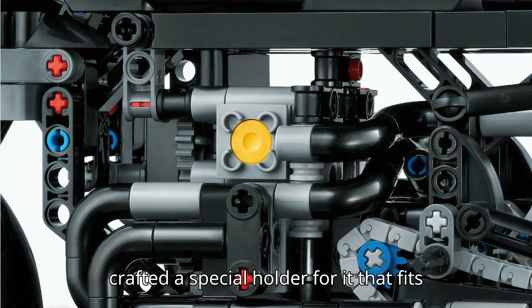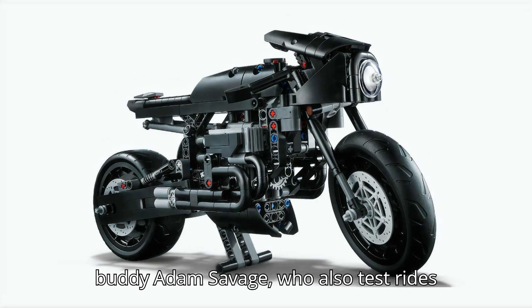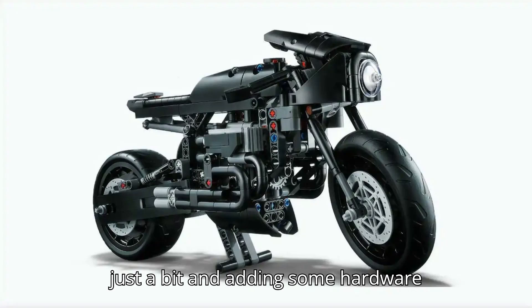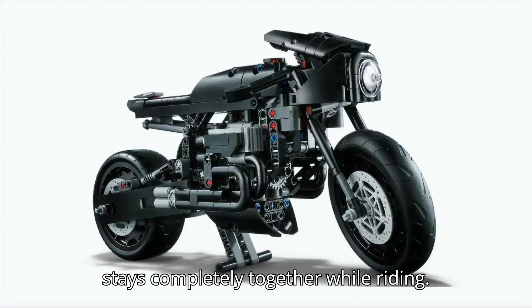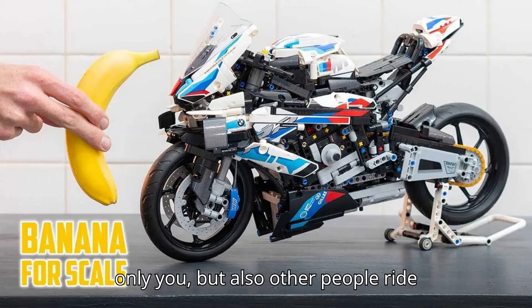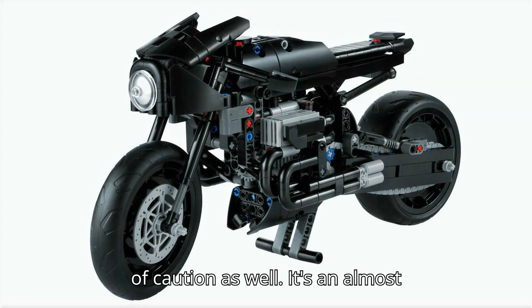He's also crafted a special holder for it that fits the entire aesthetic of the project really well. As he freely admits to his buddy Adam Savage, who also test rides the bike later, he did end up cheating just a bit and adding some hardware reinforcement to ensure that the bike stays completely together while riding. And if you were going to have not only you but also other people ride something, you'd probably err on the side of caution as well.